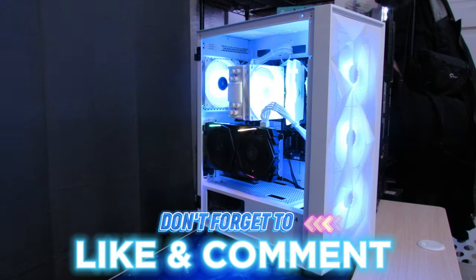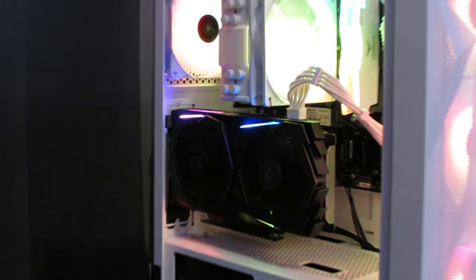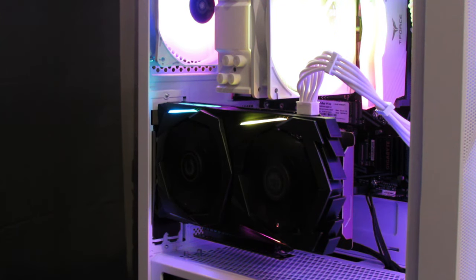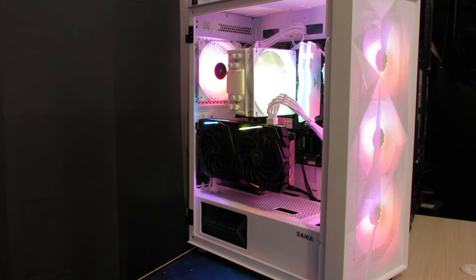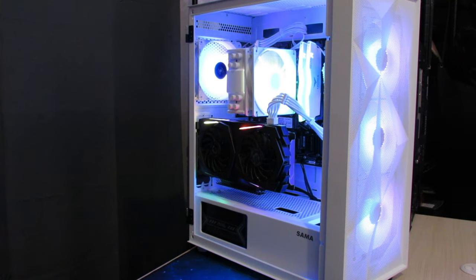Let me know in the comments down below what you guys think. Drop a like if you liked this video and if you want to see more content like this in the future, subscribe — it helps out. The graphics card does throw it off a little bit, but honestly for the price we got it for, and how the RGB ties in with everything else, I think it just looks amazing.